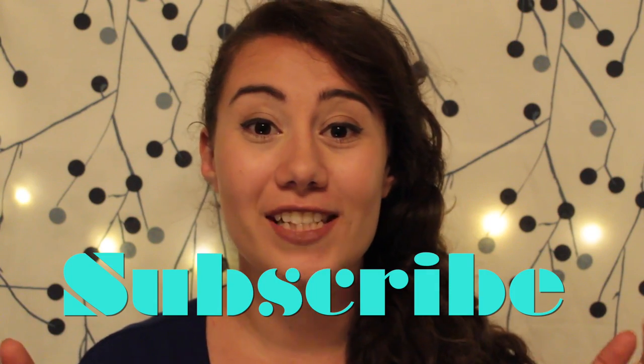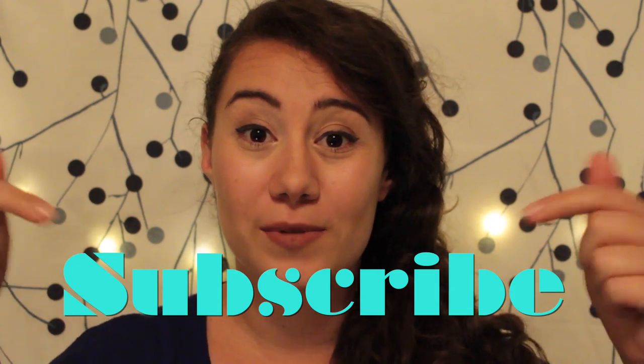The most adorable and inexpensive and practical gift you can ever give someone is this teddy bear towel here. And if you want to see more of these kind of DIYs in the future, be sure to subscribe to this channel. And if you're ready, let's just get started.